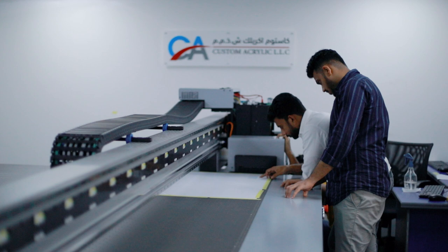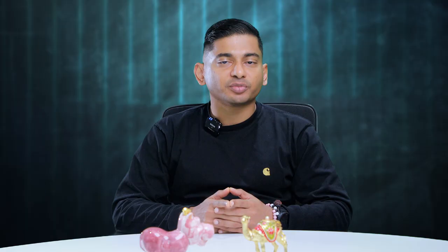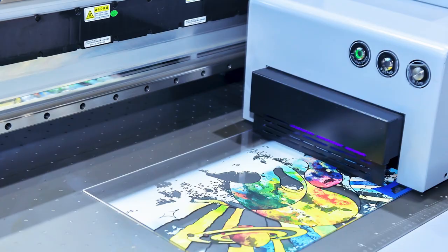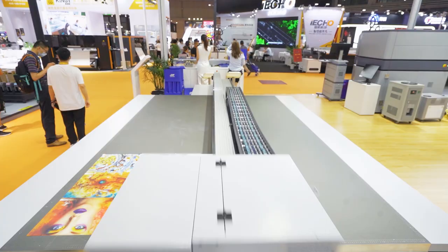Another key feature of the F5900 is that it can be paired with any of the latest generation print heads from Kyocera, Konica, or Ricoh. With such flexibility, operators can produce full-color images and fine text and imitate the details of even the most complex designs. At the same time, you as a business owner spend considerably less money on ink.